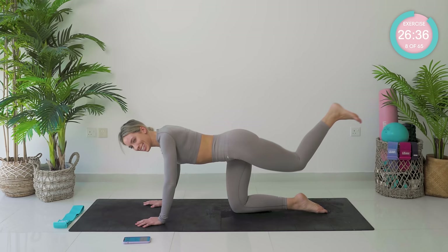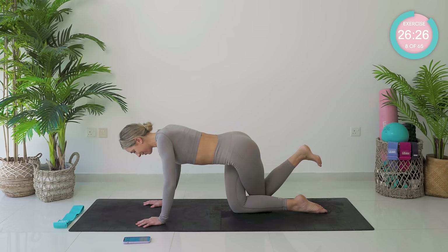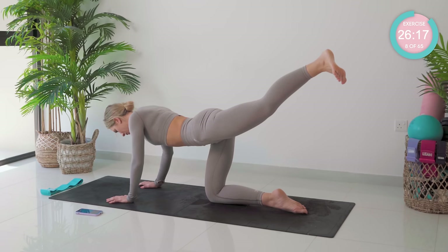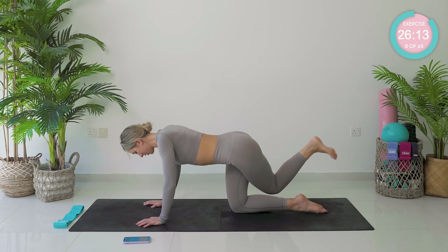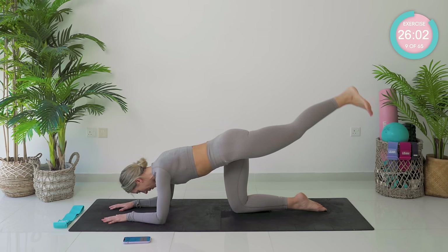Bend knee, take it behind, and then up. Really, really strong movements. You are killing it. You look perfect. Coming down to your forearms if you want to — nice and strong, tiny little pumps.